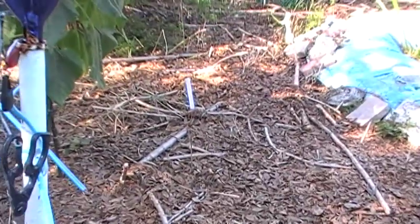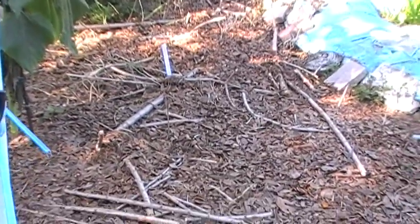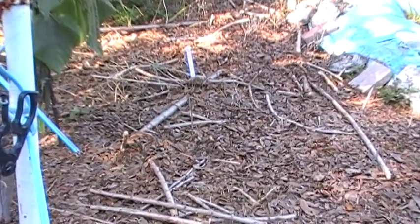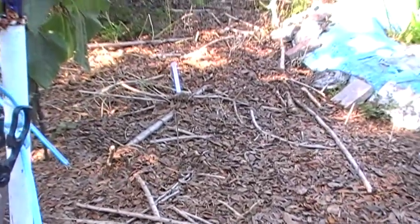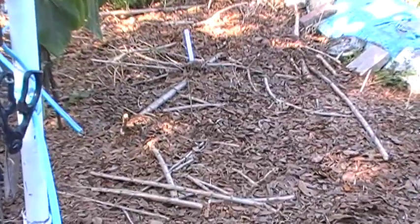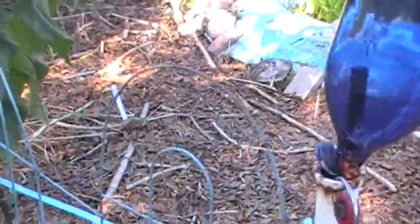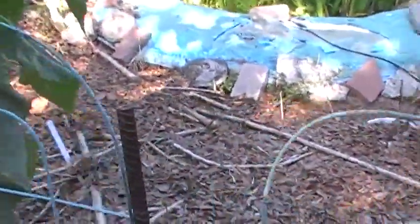My only concern about this white acre field pea patch is, like a fool, I threw the seeds in the ground on a hot sunny day and they sat on top of the hot sand for about a half hour before I thought to put down the leaves and water, so I'm a little concerned that I may have heat-killed them.